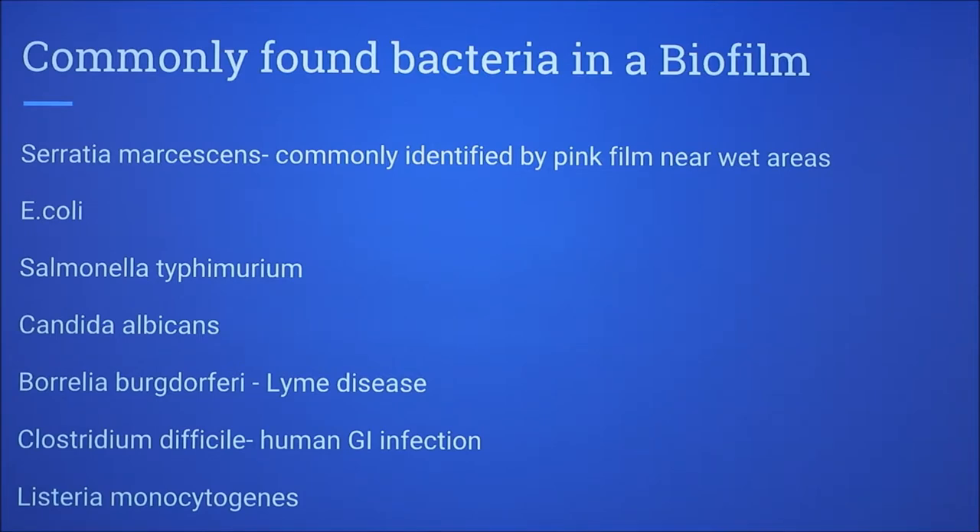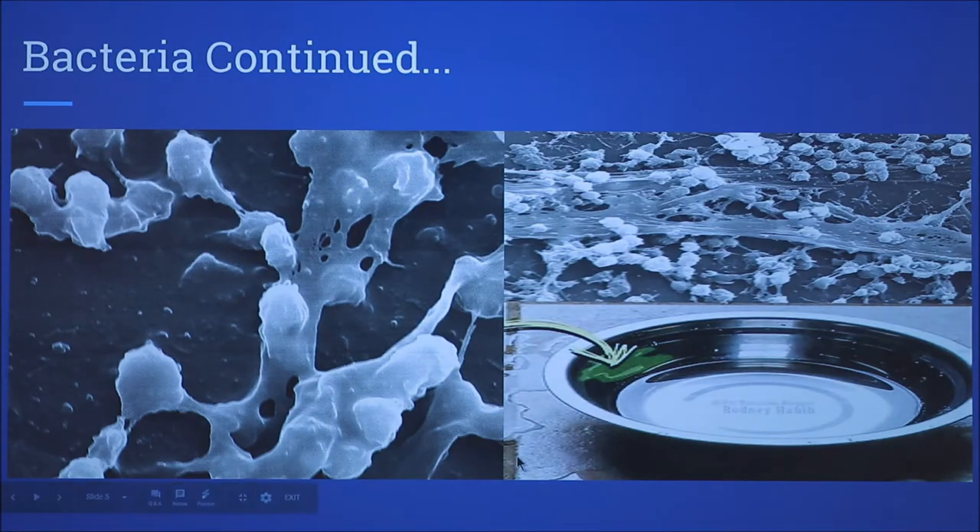Here I wanted to show the adherence of the cells and the bacterium together, and if you zoom out of that, how the larger matrix would look. And then on the surface, how the cells and bacterium appear together.